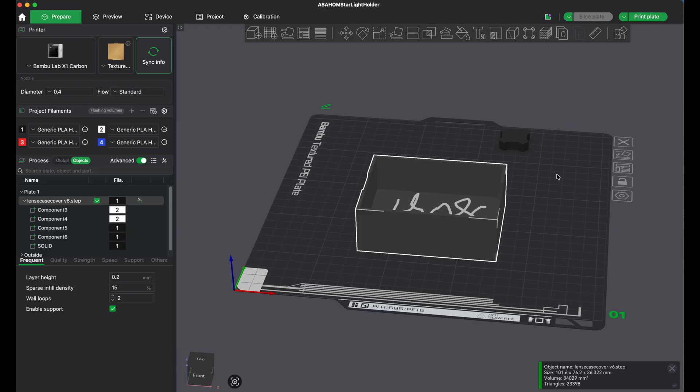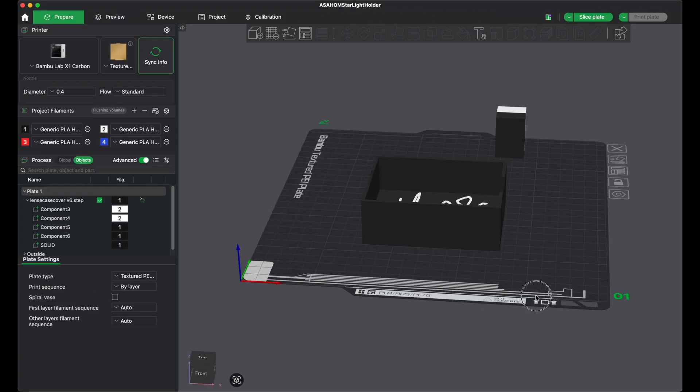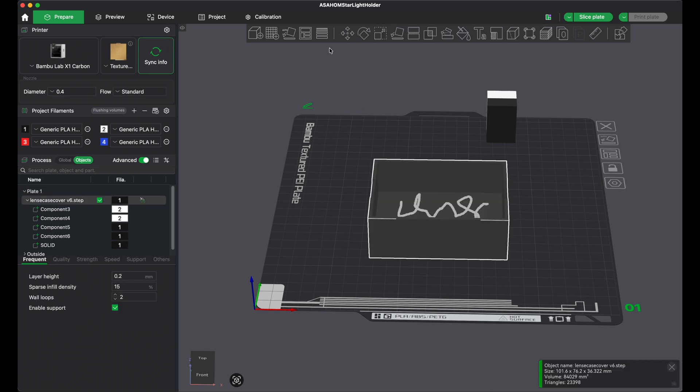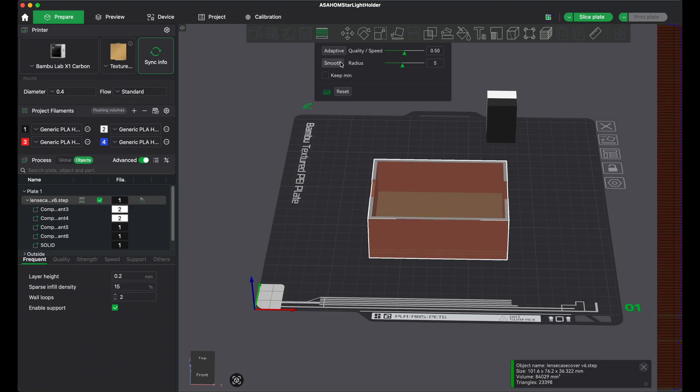One last thing — this is really underrated as an option inside of Bambu Studio. If you click on this, you can adjust the quality and make it adaptive, where it decides on itself. On detailed lines it makes a smaller line, and on less detailed areas it makes a thicker 0.28 line to help speed up your printing process. You can select smooth and it will make the lines thinner — except for the very middle — which helps eliminate some of those layer lines. For larger prints I always go adaptive. It's kind of a hidden gem.